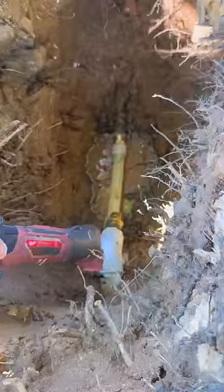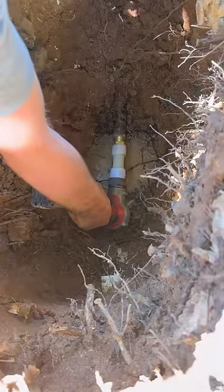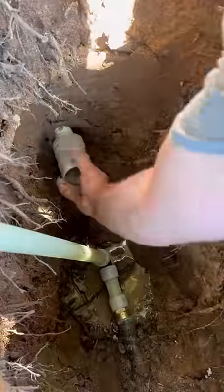And then I thought about it and said, hey, you know what? I really wish I put a coupling here. So we're going to go ahead and cut this off and then use a couple of 90s instead. It's just going to give you a little bit more flexibility and allow me to do what I need to do.